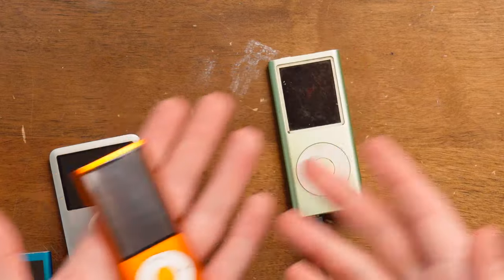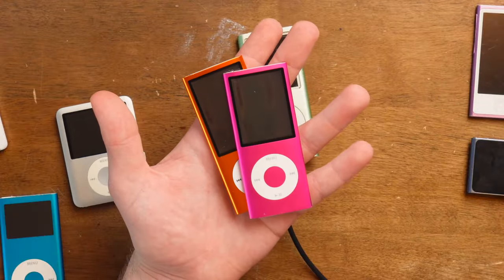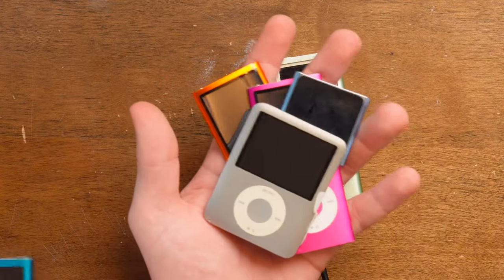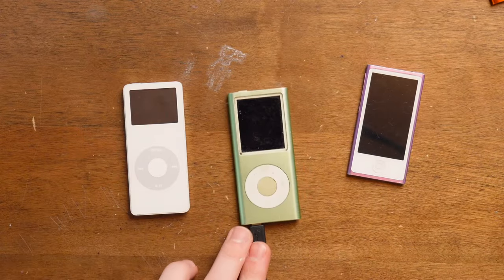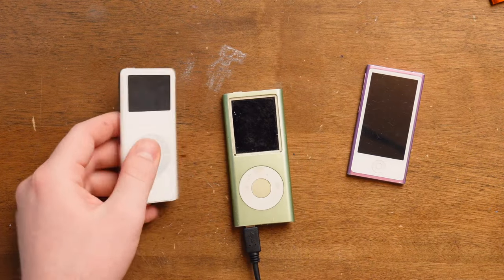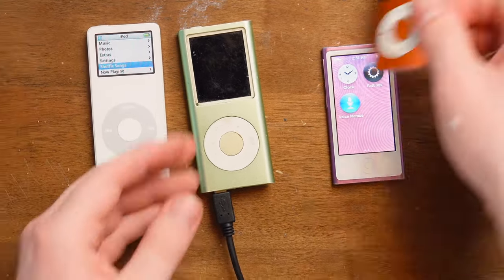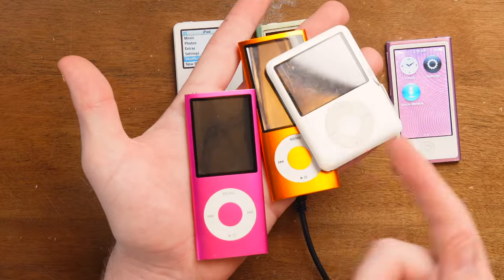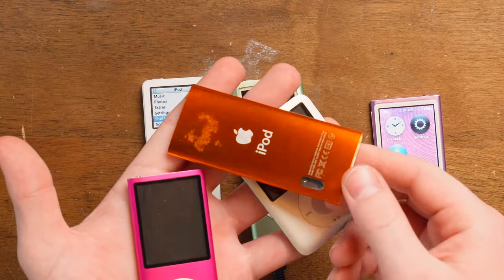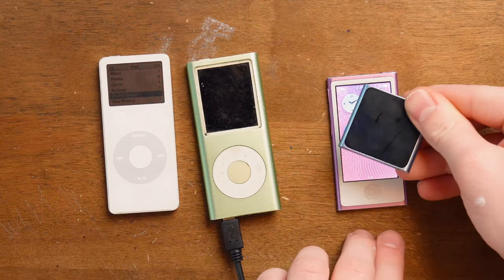These iPods that I have here are kind of an illusion. While it is every iPod I ever made, these two don't work - this one has a bad battery, so does this one, so does this one. These two are the only ones that actually have batteries that hold a charge for longer than two seconds. Pretty much every iPod Nano I ever made is the exact same except how it looks, what storage it has, and this one has a video camera. Pretty much they're the exact same except for the 6th and 7th generation.